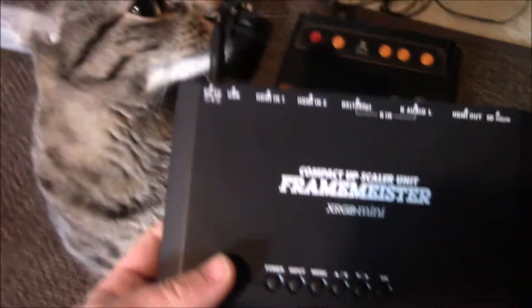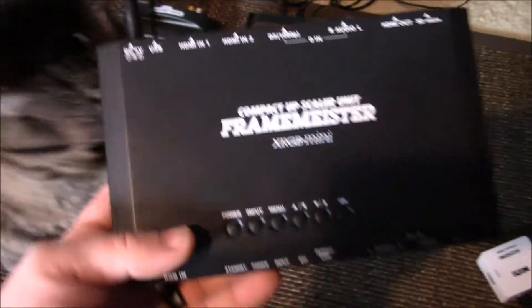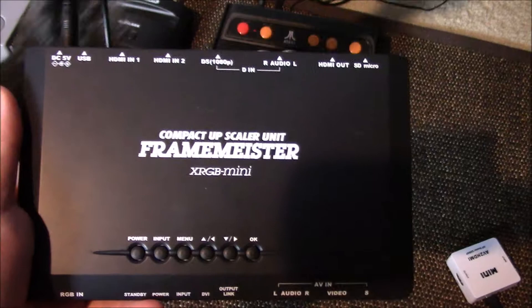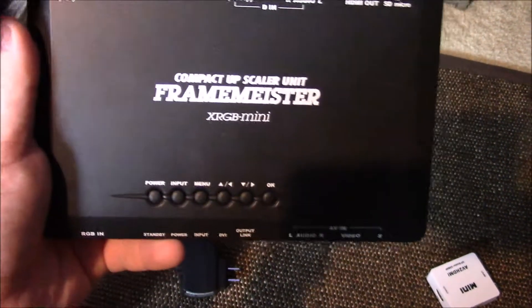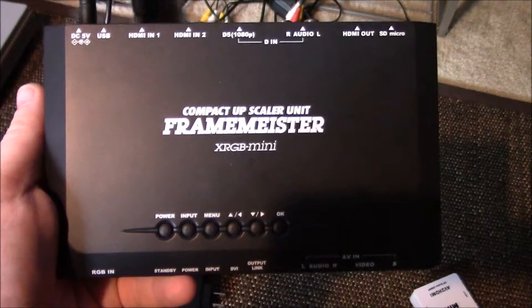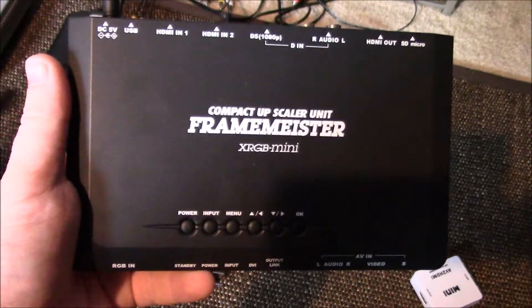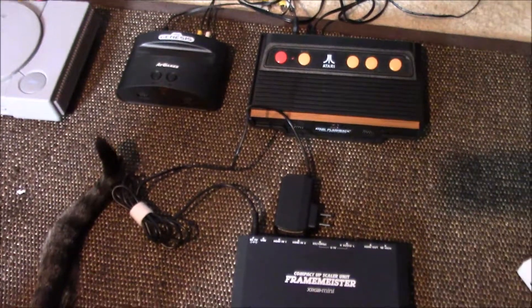As you can see, my cat loves consoles. But these things have been discontinued — they were sold out of Japan from a company called Solaris. At this point, I'm not sure where to get these except secondhand, like eBay or possibly Amazon. I'll look into it, and if I can find any links, I'll post them below. So let's hook all this up and take it from there.